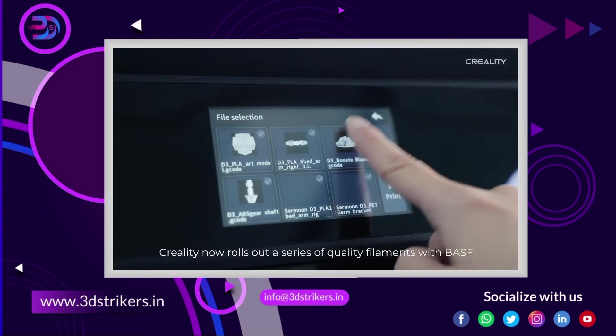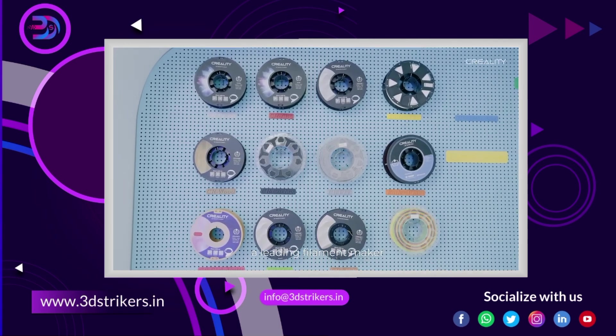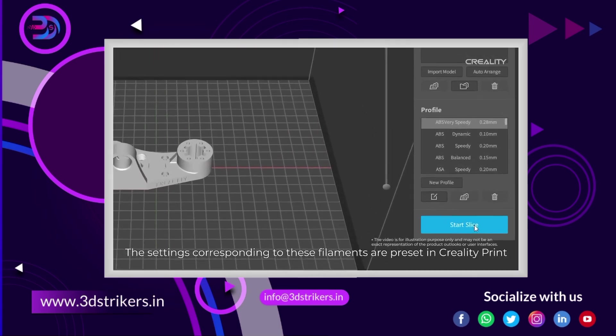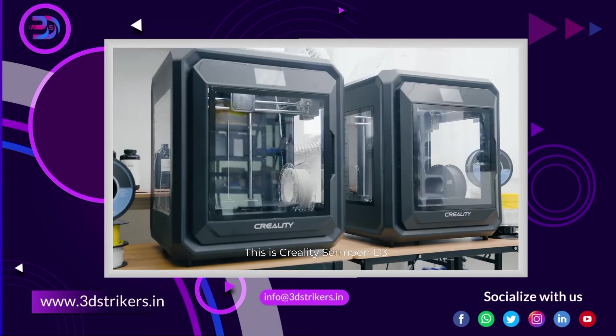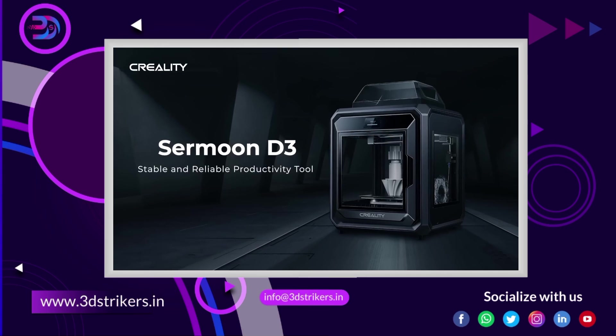One more thing: Creality now rolls out a series of quality filaments with BASF, a leading filament maker. The settings corresponding to these filaments are preset in Creality Print — just pick the right preset and everything is good to go. This is Creality SerMoon D3, a stable and reliable productivity tool.